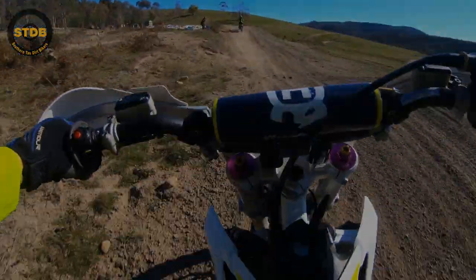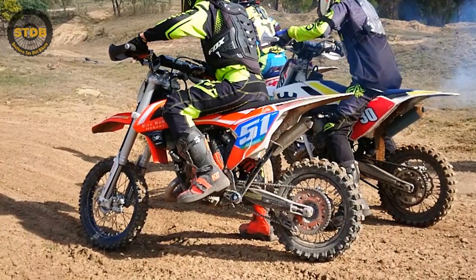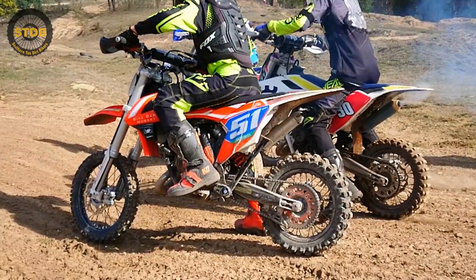After lunch, which can be purchased at the Southern Junior Dirt Bike Club, the boys got back on their bikes and got out to the enduro cross track. All warmed up, there were some quick laps to be had.